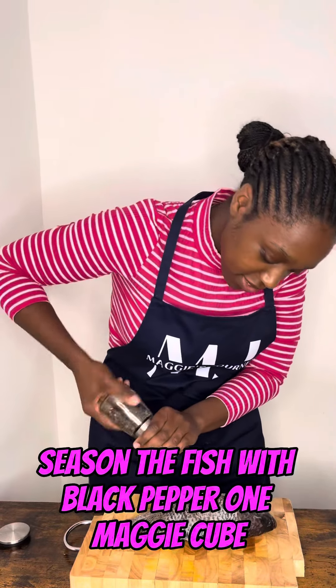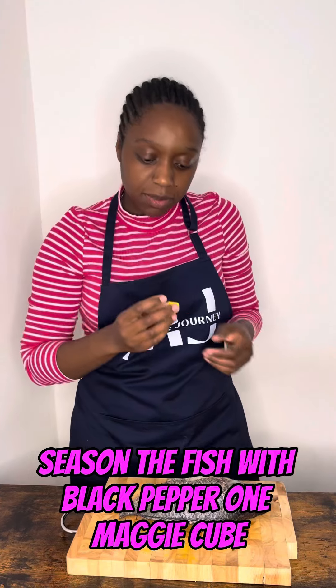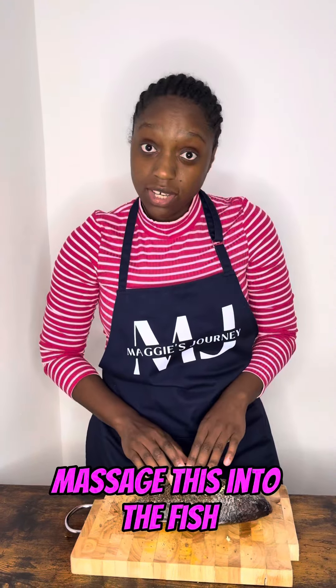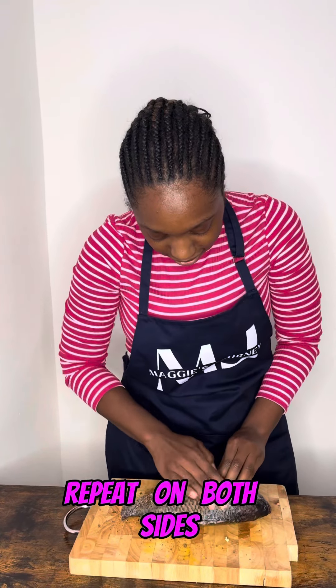Start by scoring your fish. Season the fish with black pepper, one maggie cube, and crush a couple of garlic cloves. Massage this into the fish, and repeat on both sides.